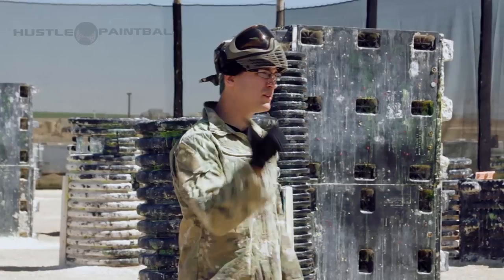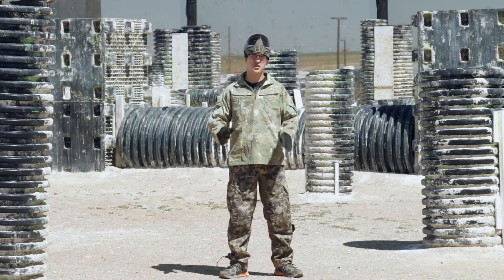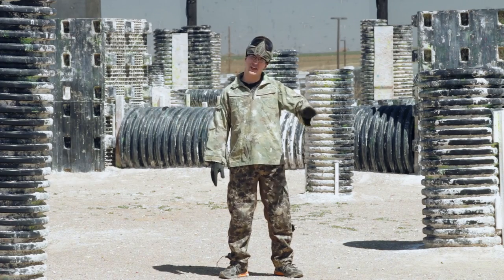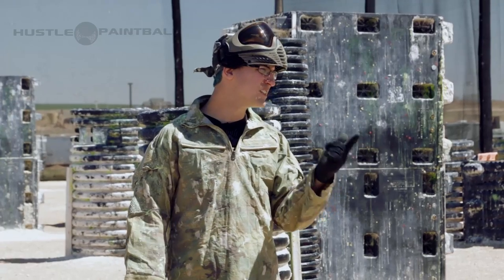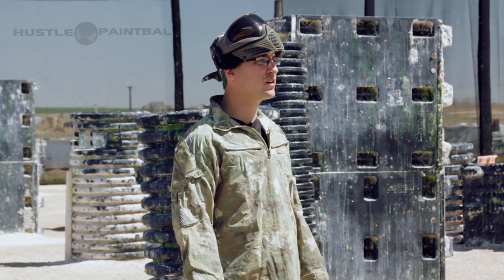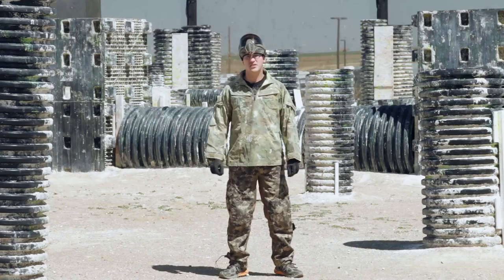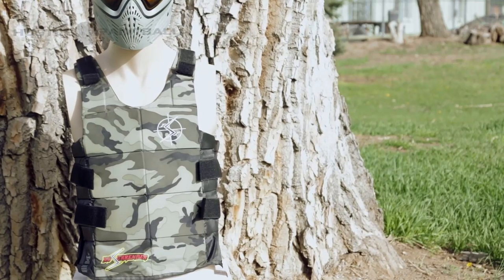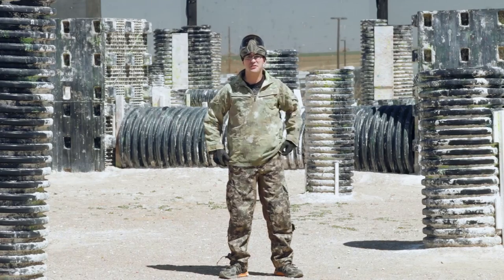The paintball marker we're using is an E-Tech 4, chrono'd at about 272-280, so a little lower than you'll normally see on a paintball field — we try to get it up as close to 300 as possible. Caleb is about 15 to 20 yards away from me, and he's going to do his best to shoot a stack tube marker and not hit me in the arm, neck, or the nuts. Right now I'm wearing the ISI No Surrender chest protector and I'm not looking forward to this.